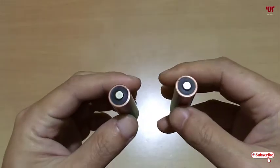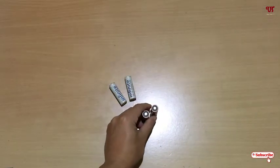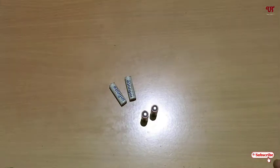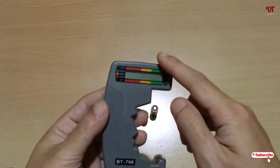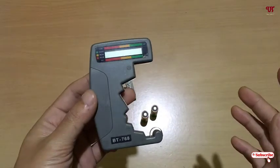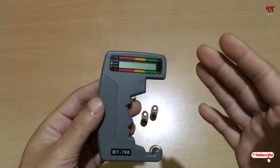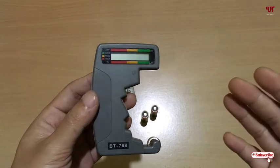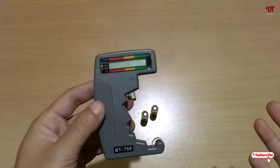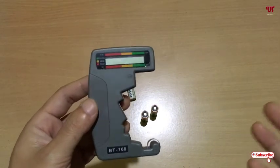To check this kind of thing, you need to purchase one device called the battery tester. This kind of battery tester is available in most online shopping stores and sites. I'll be leaving some battery tester purchase links in the video description so you can check them out and purchase whichever you like.